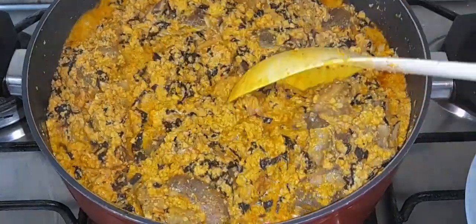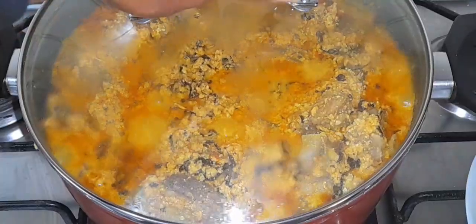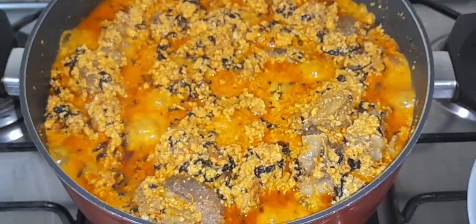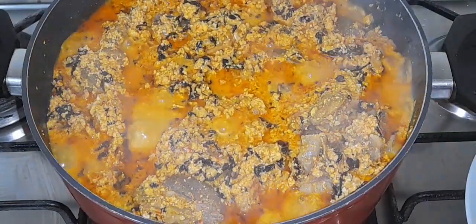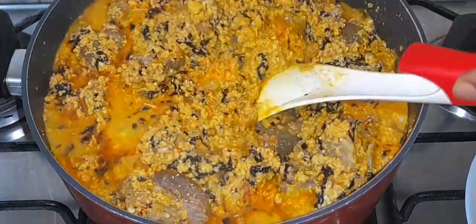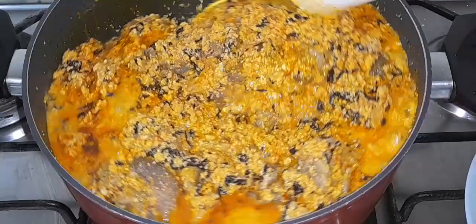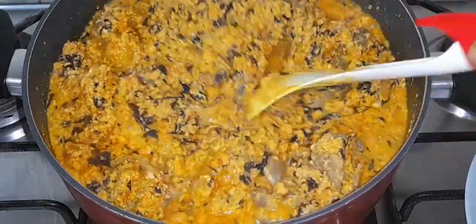Once I'm done stirring I'm going to cover for a few seconds — after that the soup is ready, guys! Just look at that — honestly the soup was super super delicious and tasty. You need to give this a try and let me know how you enjoy it.